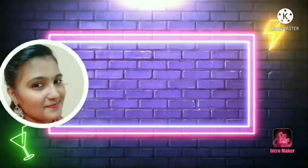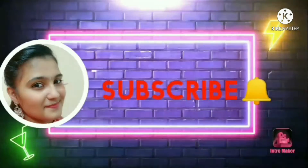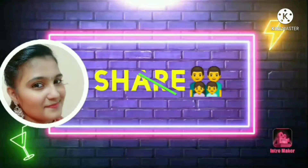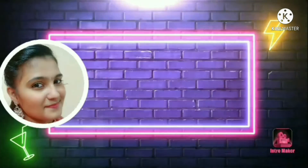Please watch the video, click like and subscribe, and share the video.